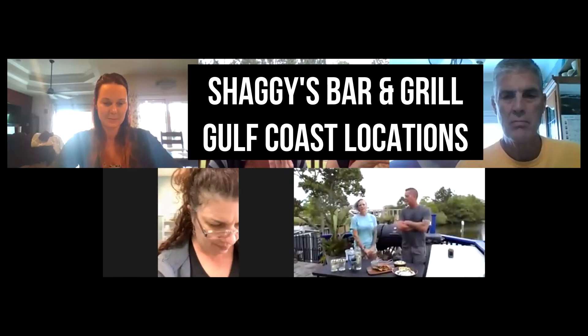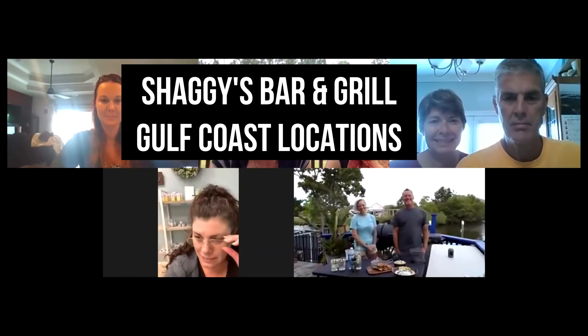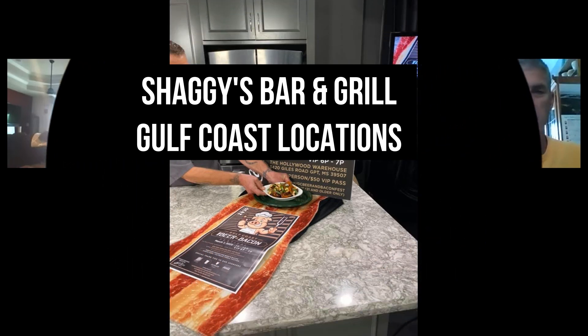What's in a bushwhacker? We make them at Shaggy's — it has creme de coco, amaretto, and then traditionally it would have rum in it. I drink bushwhackers and I like sweet things, so I usually sub out the rum and drink vodka. It'll change your life, and it's the same price. You can order drinks and take them to go — get them by the 16 ounce cup or by the gallon. Is that every Shaggy's location? For the most part. Jackson, I don't believe they can do drinks to go, but on the coast, yes. Well, thank y'all so much. Thank you, Catherine. This was a great idea.